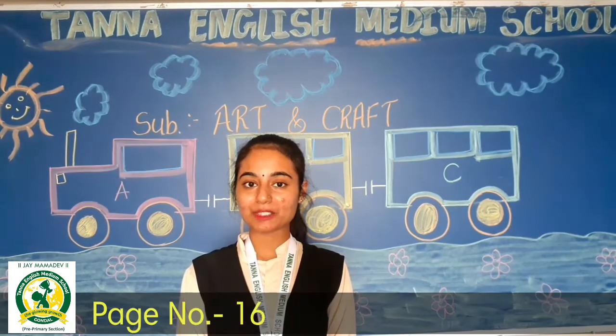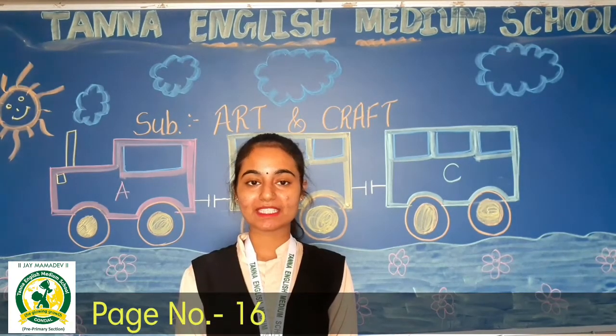Hello! Good morning, students! How are you? I am Rana Nadevandi, your Art and Craft teacher.